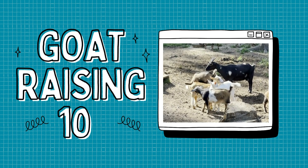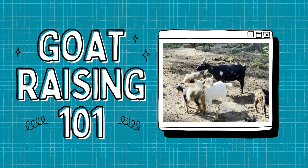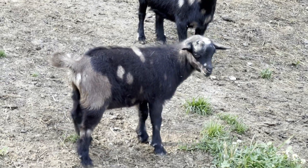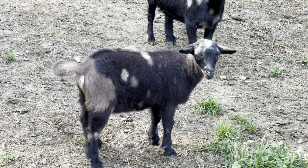Goat raising 101: after the spring kidding season, you need to go through your herd. You want to get these guys banded and figure out who's keepable, who's not, what bucks look registered-worthy, and which ones are really breeding quality bucks. Today we're going to be selecting breeding quality goats and banding the rest for goat sausage.